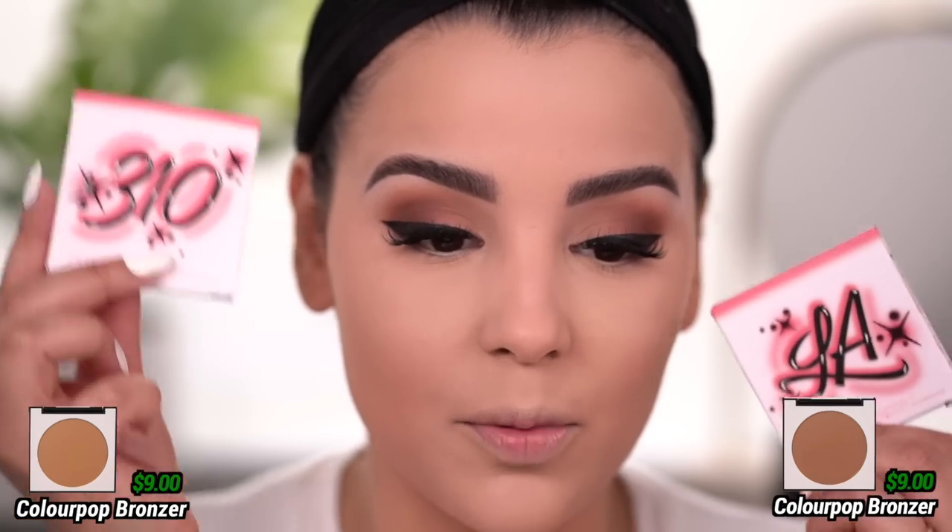I want to jump into some of the other face products within this collection. There are two bronzers within the Ola Chola collection. The front has a cherry on it and the shade names are 310 and LA. It has the bandana print on the front — it is plastic, unlike the palette which is paperboard. The bronzer shades aren't too far off from each other — one is slightly deeper. I'm going to go in with the lighter one and build up, adding warmth into my skin.